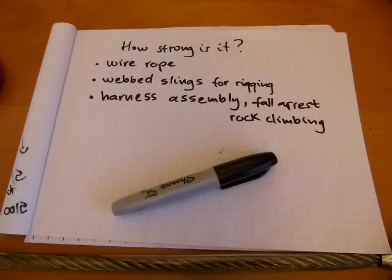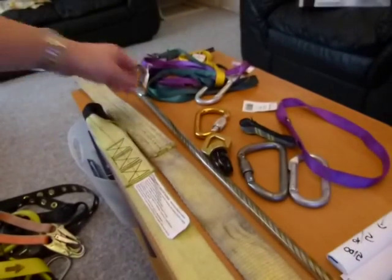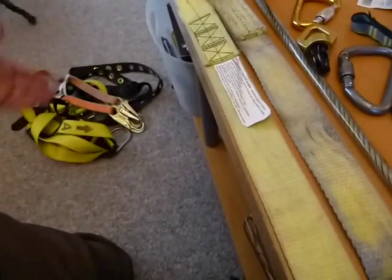Let's discuss the strength of materials when it comes to wire ropes for rigging, hoisting, and lifting, or used as anchor points in fall arrest. Webbed slings can also be used for rigging and fall arrest, and I have harness assemblies for both fall arrest and some climbing gear here.